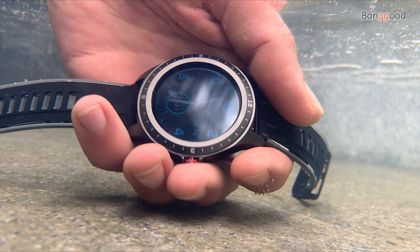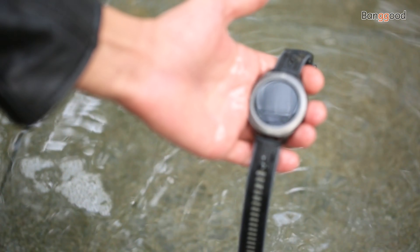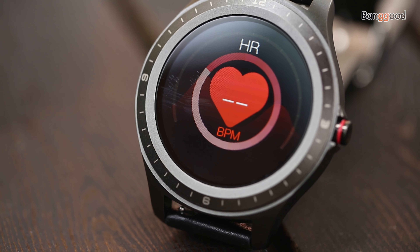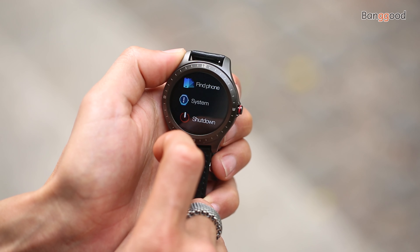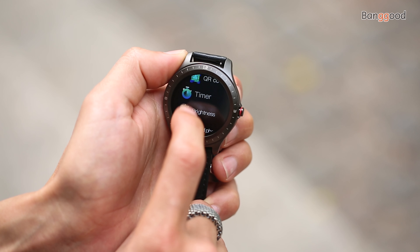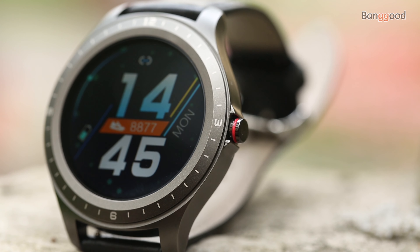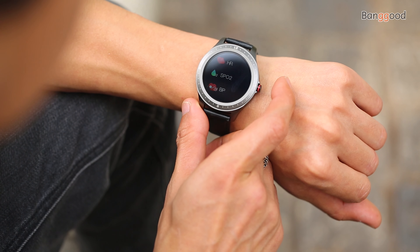Welcome everyone, I'm Hans. The build material is zinc alloy and polycarbonate — strong and solid with a premium build design, weighing about 49 grams. The watch case measures 47.6 millimeters with a depth of 12 millimeters. The straps are 20 millimeter TPU two-color silicone, and leather straps are also included in the package. It's comfortable to wear during the day and night.